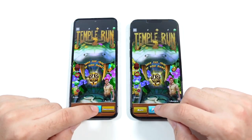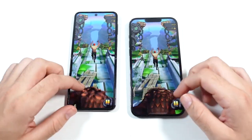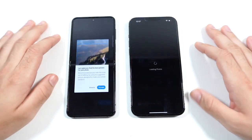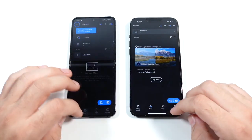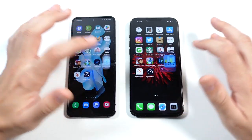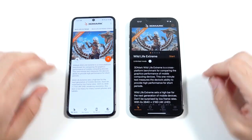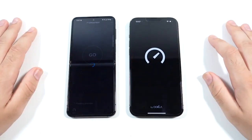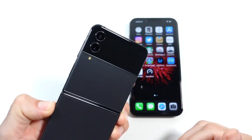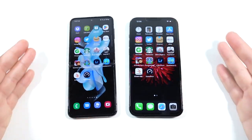Pretty similar on Temple Run as well — if we hit play, looking pretty good and pretty smooth. You can enjoy games on either phone. I'm seeing two phones that essentially perform the same; it just comes down to what type of phone you want — the slab style or the flip style. Going into Geekbench 5 — faster on the iPhone. 3D Mark — slightly faster on the iPhone. And speedtest.net — pretty similar. So the Z Flip 4, while it doesn't have triple cameras, is on the same level as the 13 Pro Max in real-world day-to-day app opening.